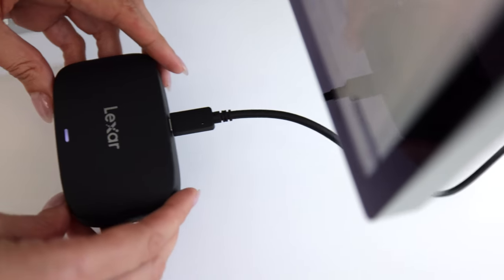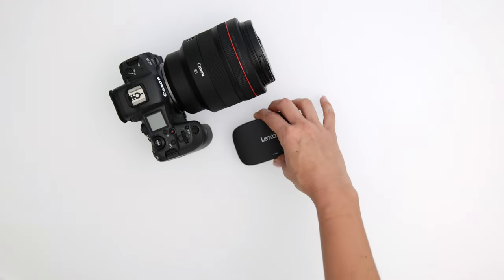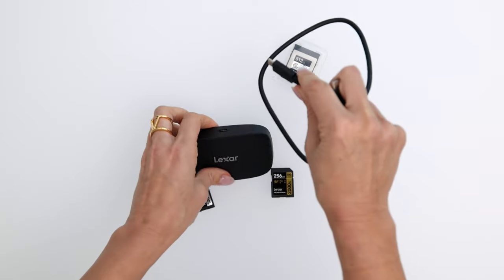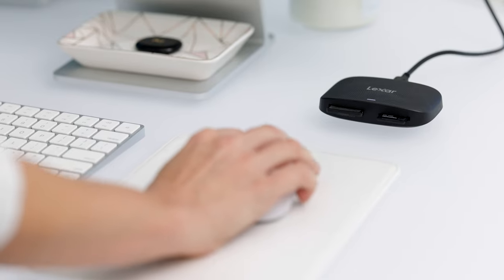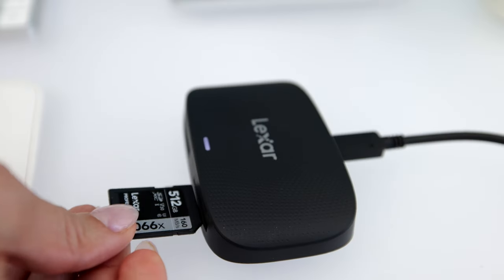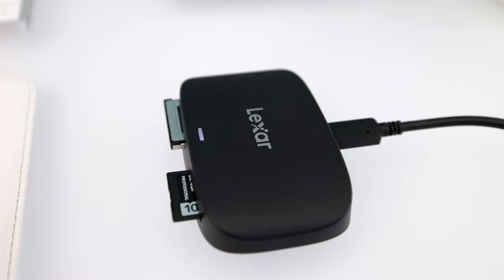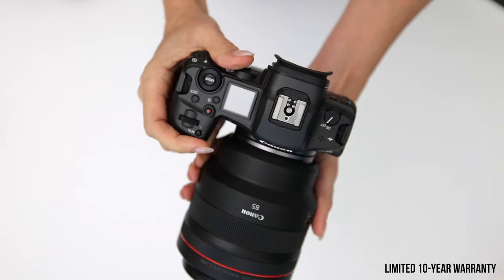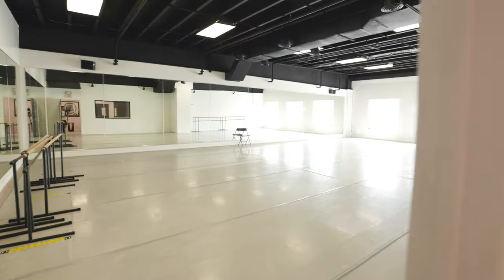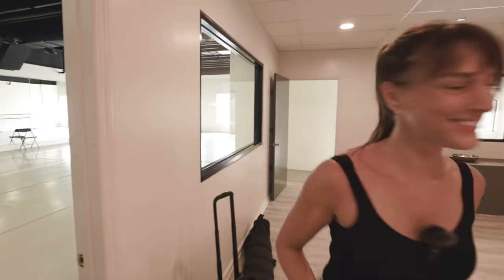It's nice being able to combine that with the Lexar Professional reader. I shoot with both the Canon R5 and the Canon R6 Mark II, so I use CF Express cards as well as SD cards. It's great having a combination reader — it's a USB 3 Generation 2 reader where I can quickly pop them in and even work off the cards. If I'm going to use a memory card, I want to use the same brand reader because they're going to know how to read their own cards best. Having a card that can keep up with you is absolutely key.